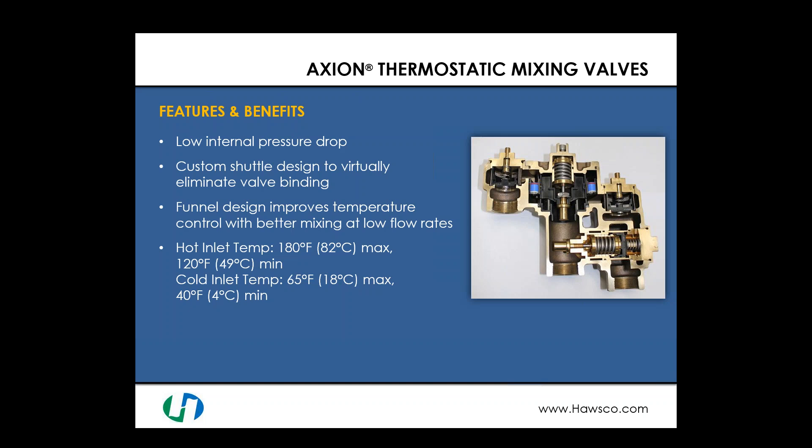The Axion line comes with a custom shuttle design to virtually eliminate valve binding, which is very important to ensure proper temperature output. It includes a funnel design that improves temperature control with better mixing at low flow rates — critical when sizing a mixing valve for safety showers down to eye face washes, handling up to 20 gallons per minute and possibly down to 1.5 to 3 gallons per minute. The hot water inlet temperature maximum is 180°F with a minimum of 120°F, and cold water inlet temperature must be no greater than 65°F and no less than 40°F.